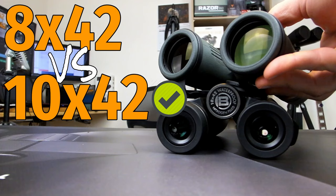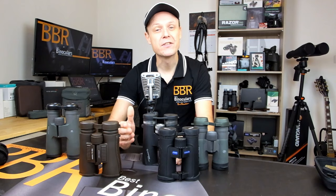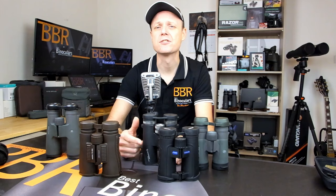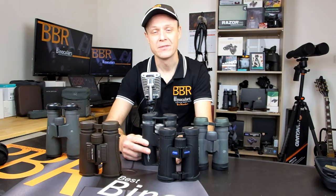So there you have it. I do hope that this video has been of both use and interest to you. If it has, I would really appreciate a thumbs up, and if you'd like to see more in the future, please do remember to subscribe. These are things that really do help me bring you more content in the future. So until next time, thank you very much for watching. Cheers for now.